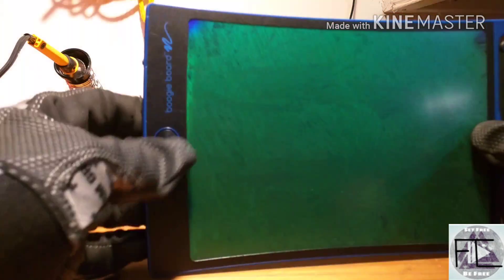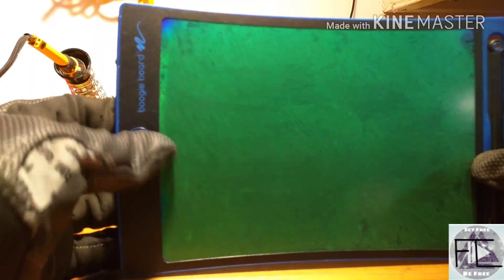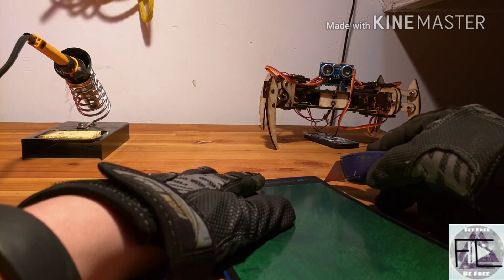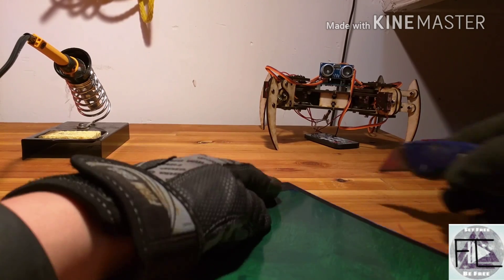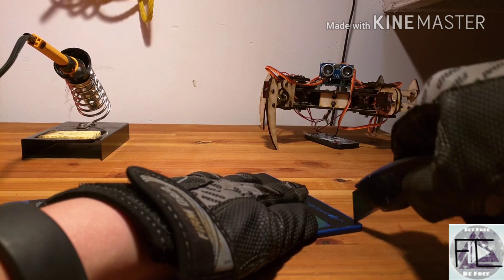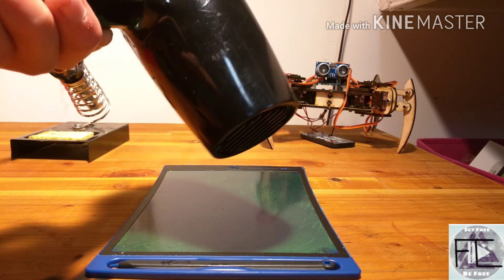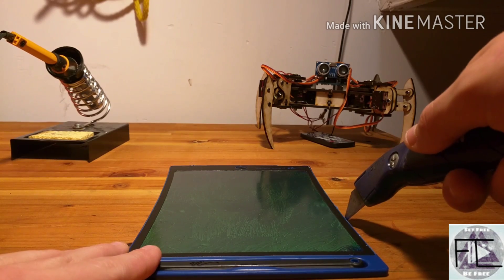To show you guys this is not working, I'm going to press the button — it doesn't erase, right? It still stays green. So this screen is not coming off as easily as I thought with a knife, so I'm going to bring in a hairdryer so that I can melt the glue and then easily pull it off using a knife.